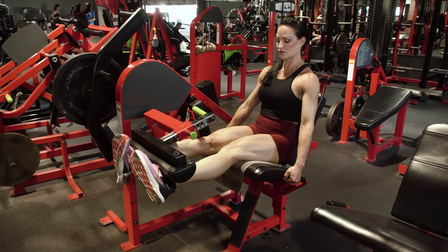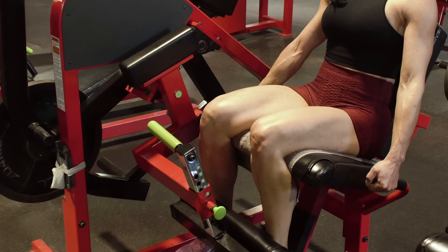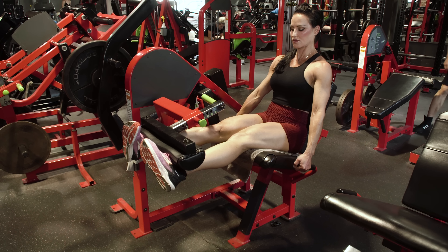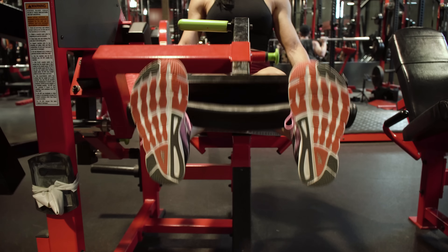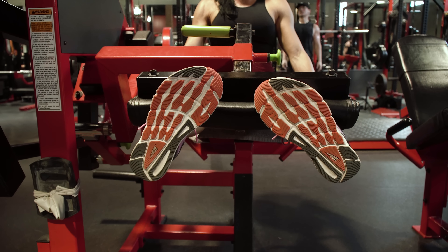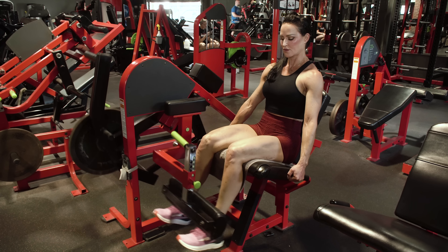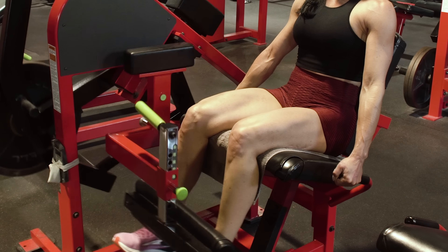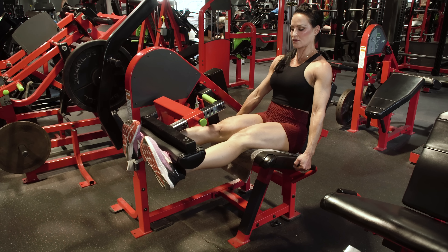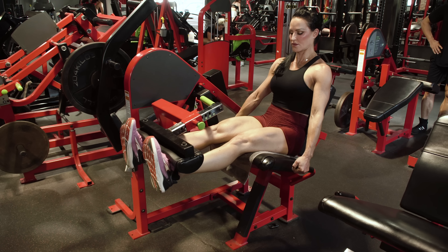Next, we're moving on to leg extensions with a little twist — a leg extension with an isometric toes-in hold at the top. Go a little bit lighter and focus on extending the weight upwards using just your quads. If you're wearing shorts, you can look down and see the muscle working. At the top of the rep, move your toes in and hold that for just a brief second, then return your toes to perpendicular to the floor and slowly lower the weight back down. Keep constant tension on the muscles — the toes-in isometric hold is only at the top, not throughout the exercise. This is really going to isolate and target that quad sweep. Place your hand on the quad sweep if you can't see it, and you'll really feel it working.